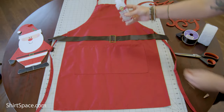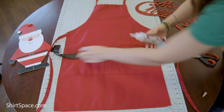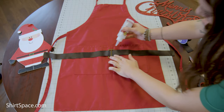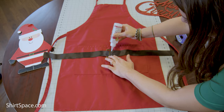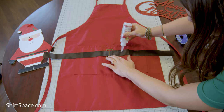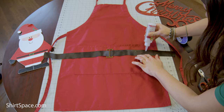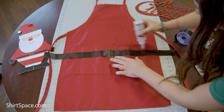Now we're going to attach the black ribbon to the apron with fabric glue. You can run a line of glue along each side of the ribbon, but make sure to smooth it out a little bit so that you can't see the glue under the ribbon when you attach it.